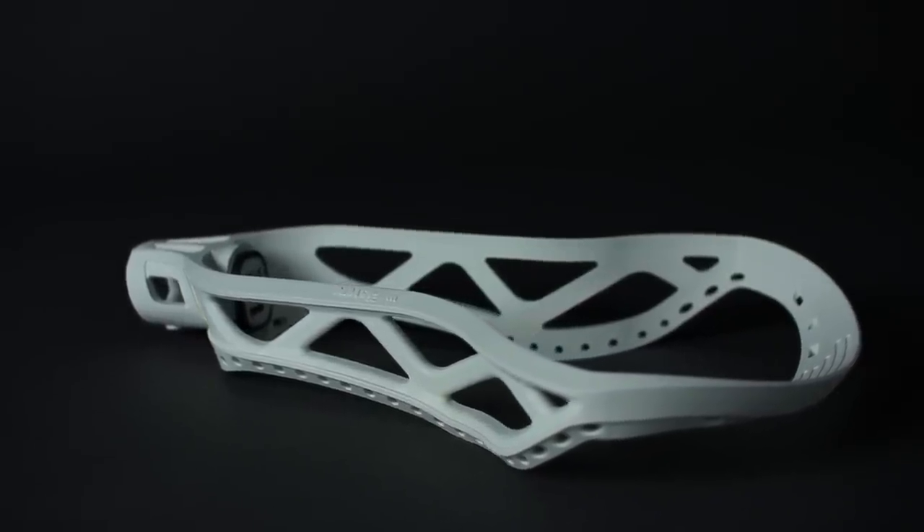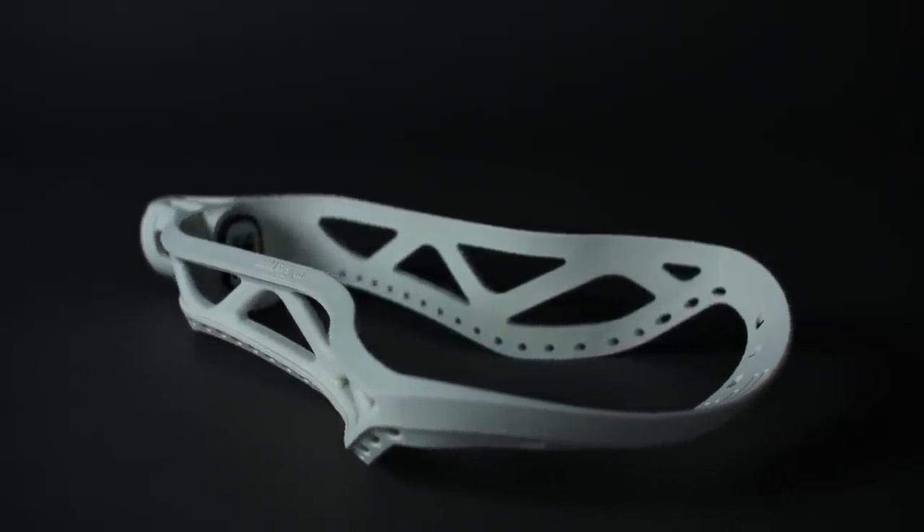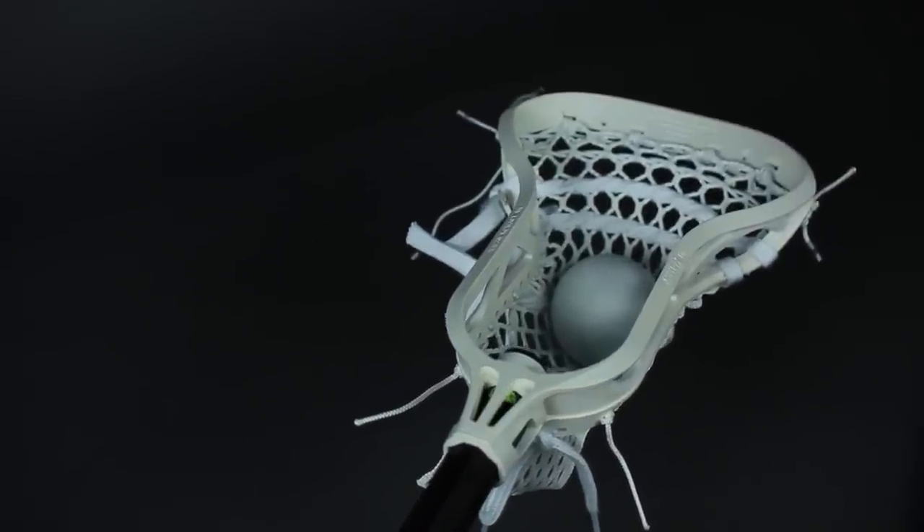Epic has led the way in the adoption of advanced materials such as carbon fiber with their Dragonfly lineup of shafts. With the Hawk, we have introduced composite material into lacrosse heads.